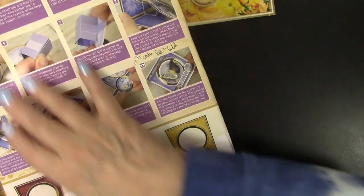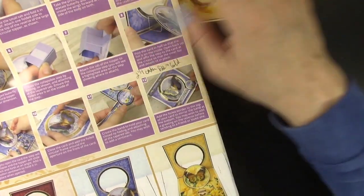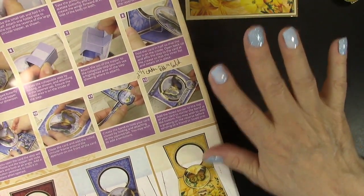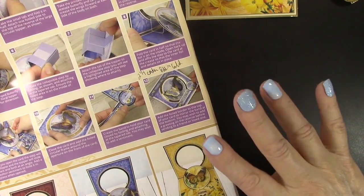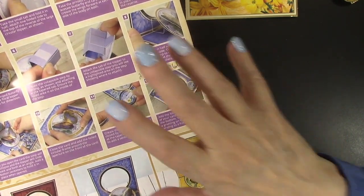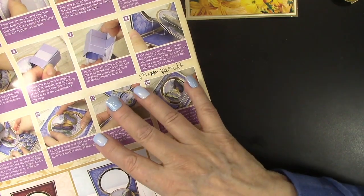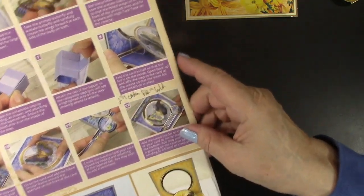You get an instruction sheet with this kit, and this kit makes 12 of these cards, all different colors. I found that the webisode that Lene did at Paper Wishes, where I bought this, was very, very helpful and I did watch that and learn a lot from it as well.